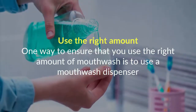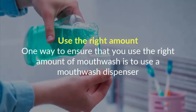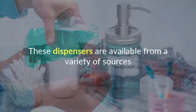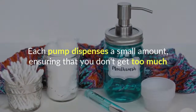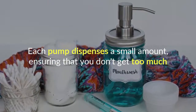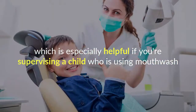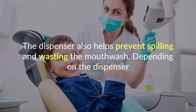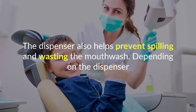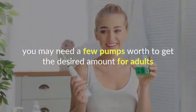Use the right amount. One way to ensure that you use the right amount of mouthwash is to use a mouthwash dispenser. These dispensers are available from a variety of sources, and each pump dispenses a small amount, ensuring that you don't get too much. This is especially helpful if you're supervising a child who is using mouthwash. The dispenser also helps prevent spilling and wasting the mouthwash.